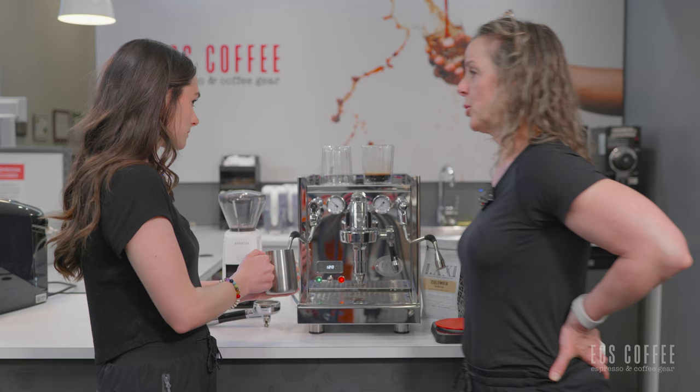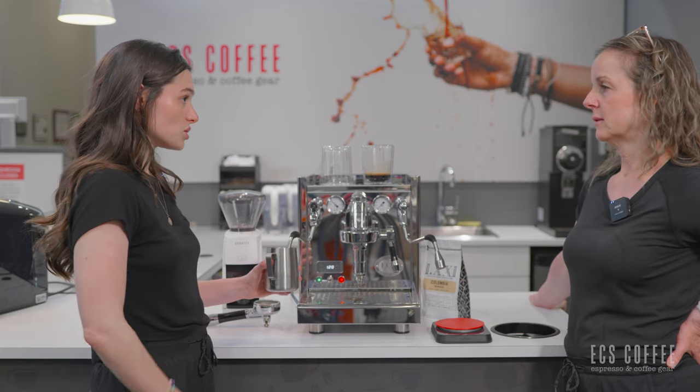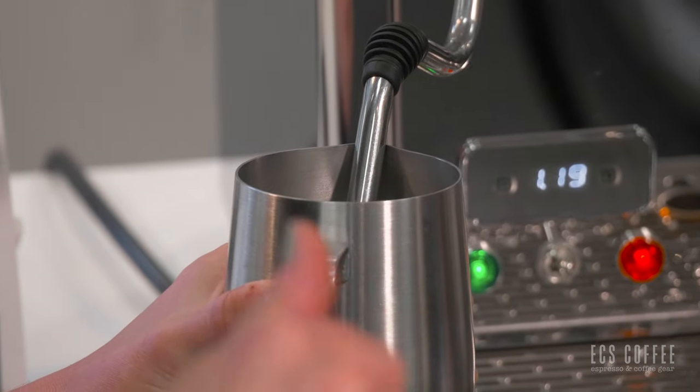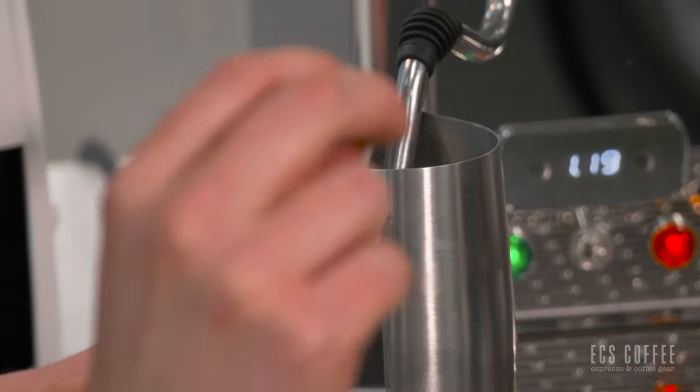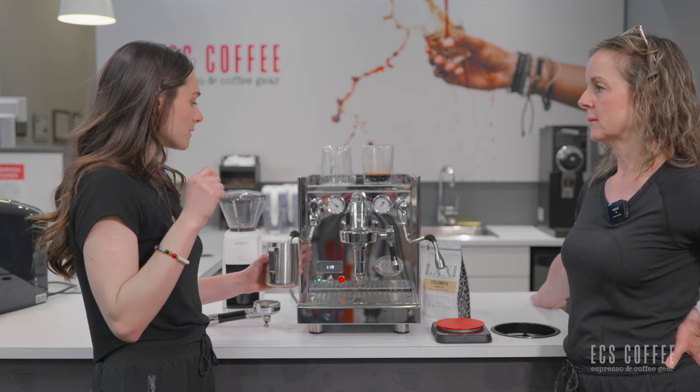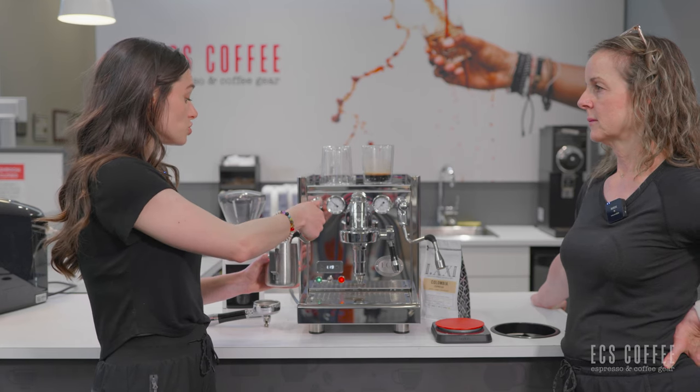It's almost like no effort — you just hold it, it's so easy. The powerful steaming wands are actually easier to use once you know exactly what you're looking for and listening for, but they are more intimidating to start using.